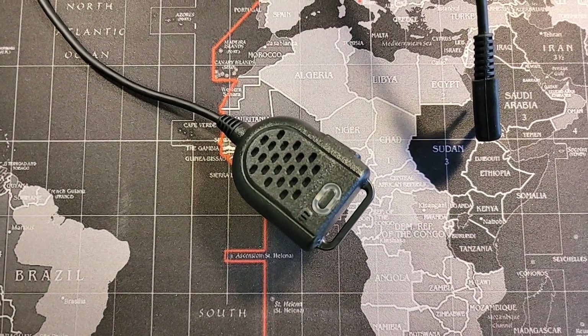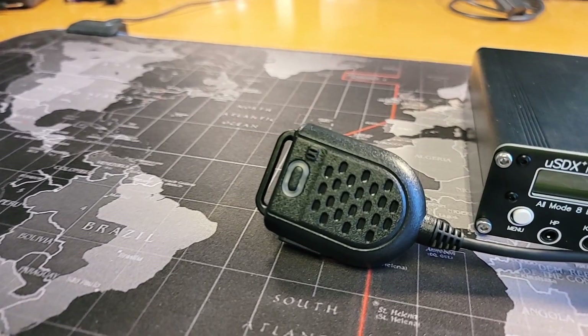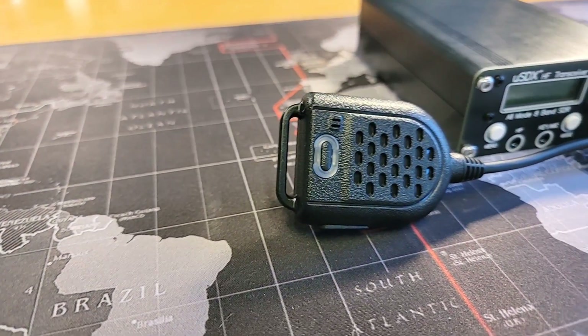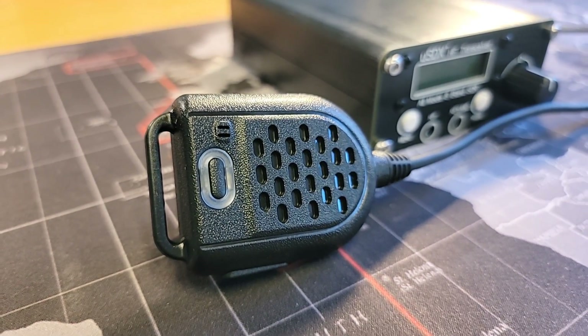There is a link in the description down below where you can get this radio from Banggood. There are also a couple of other links for ways to support the channel and some discounts to help you in your radio addictions. There is a video right over here I think you will enjoy next. Thank you for being awesome.